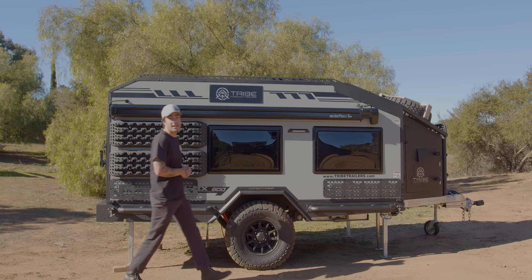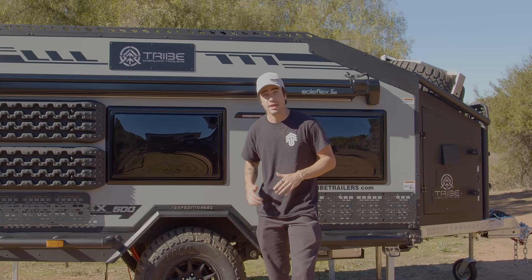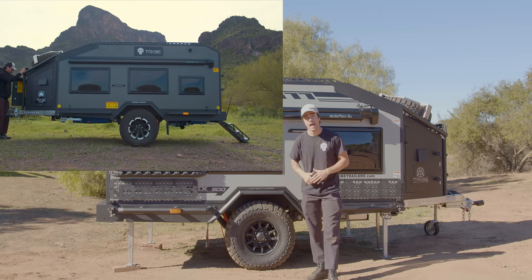Hey there guys, this is Sean with Tribe Trailers. Today I want to be showing you around our brand new Expedition 500. This trailer is one of the most anticipated on the market today, amassing over 7 million views on social media and counting.